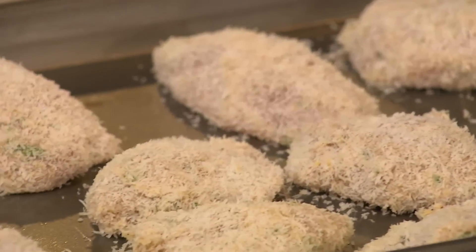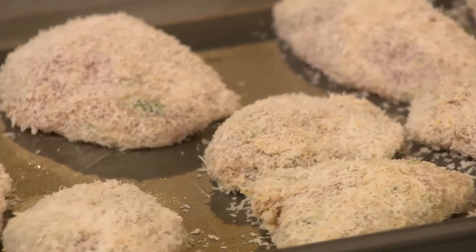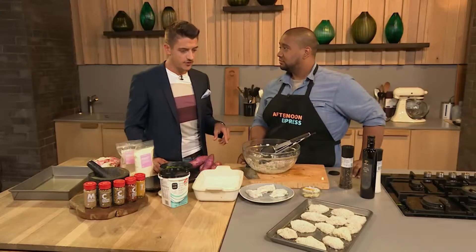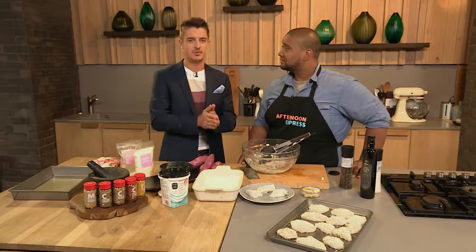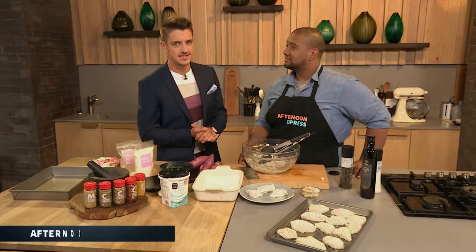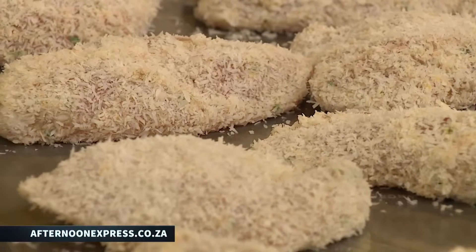This goes to the oven. Super quick — 15 minutes and it's going to be done. Delicious. We're going to make a super side for this as well a little bit later on. Make sure you guys get all the details for this recipe on our website, afternoonexpress.co.za. This is a perfect dish for a school lunch for your kids, or a perfect dinner option.